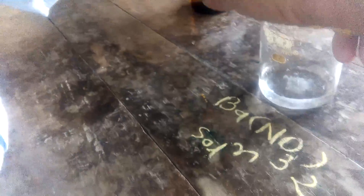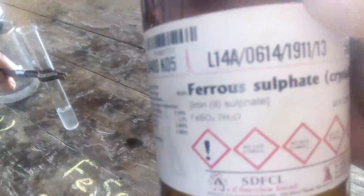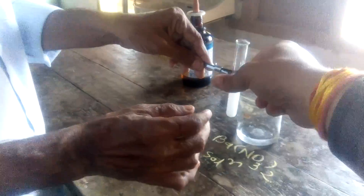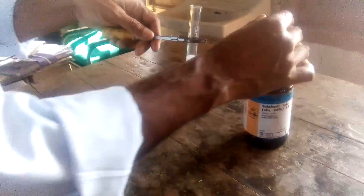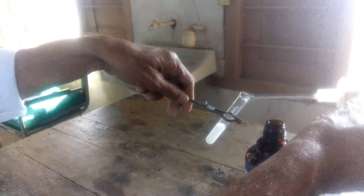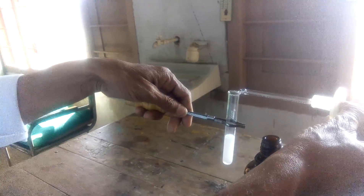Now let's see the test in reality. This test is performed by Jagdish Parmar and Ashish Thakkar. First, add barium nitrate solution into the test tube. Now we add freshly prepared ferrous sulfate solution into the barium nitrate solution — it is converted to a white precipitate. Now we add concentrated sulfuric acid slowly into the test tube.